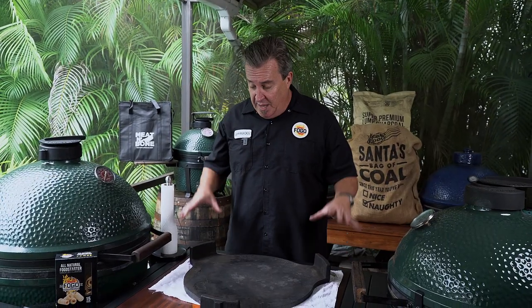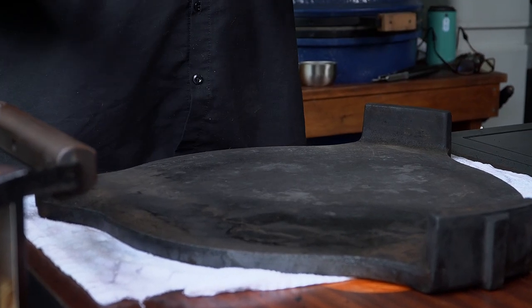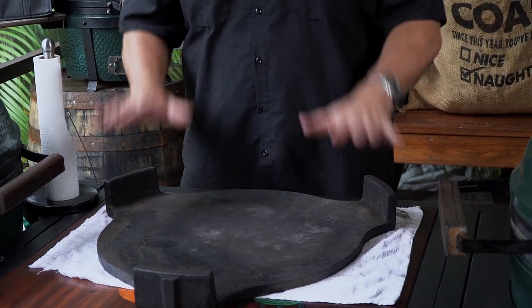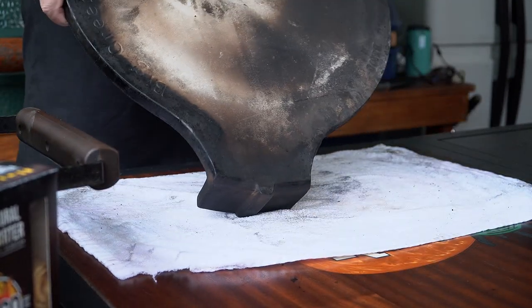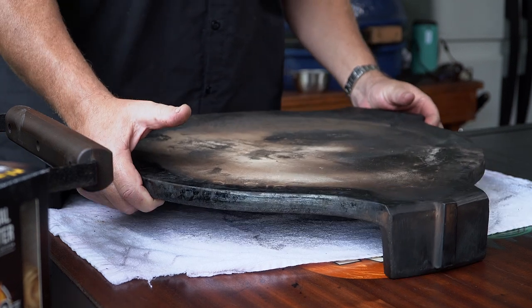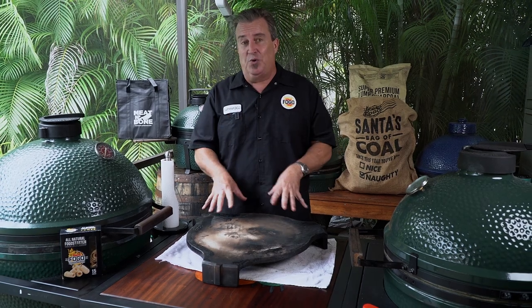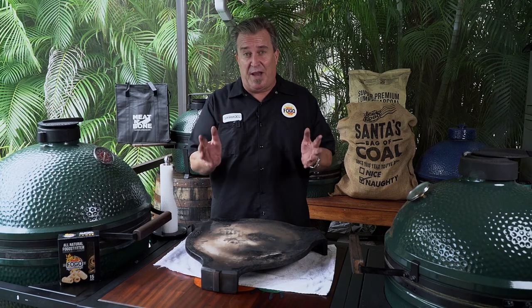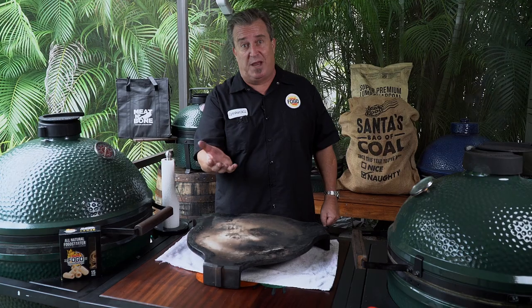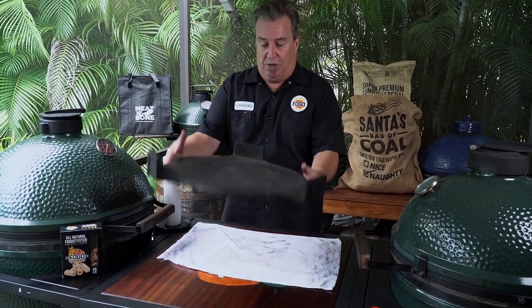There are a number of different ways to use this thing. This position that it's in right now is called legs up — these are the legs, and legs up means you'd set this in your egg and set the grate on here. Some folks actually like to use it with legs down for making pizzas or other things like that. Personally, I don't ever use it with the legs down. The beautiful part about Big Green Egging is you find what's good for you and use it. I use it with the legs up.